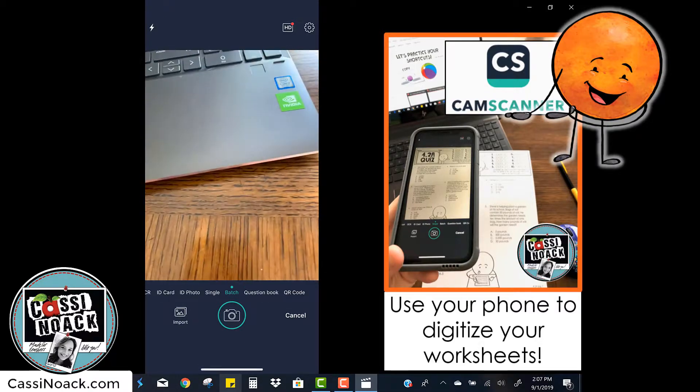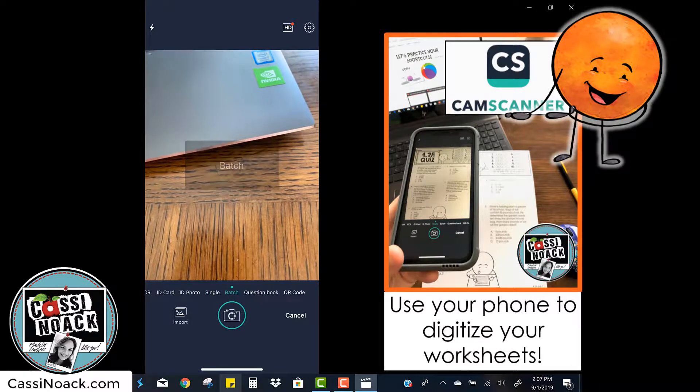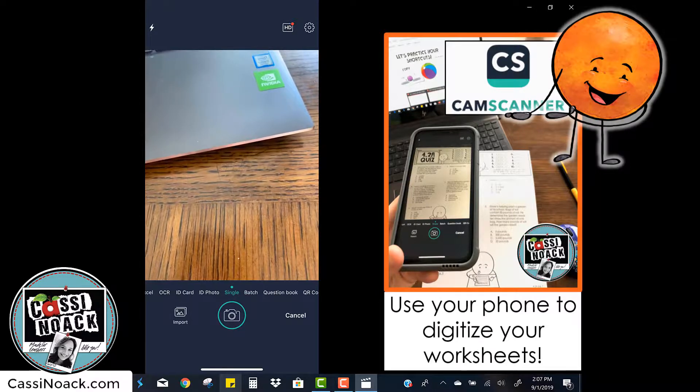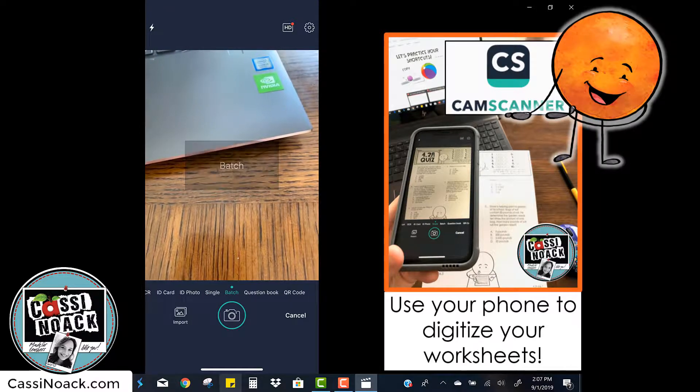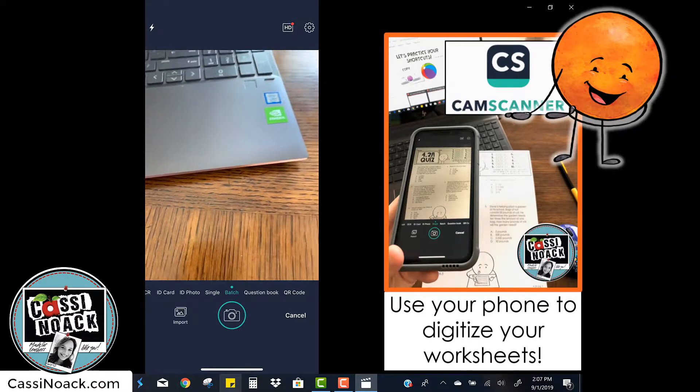You can choose between single or batch. Single is if you just have one page. Batch is for multiple pages. Since this quiz has two pages, we're going to choose batch and then take our pictures both at the same time.